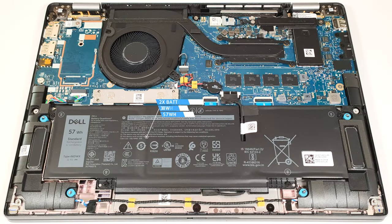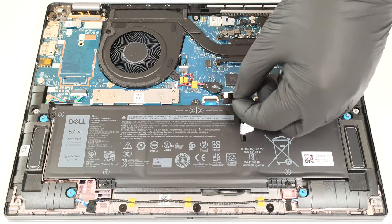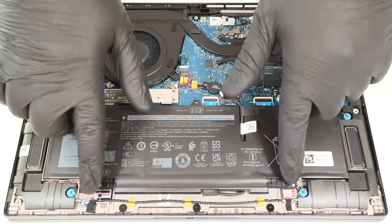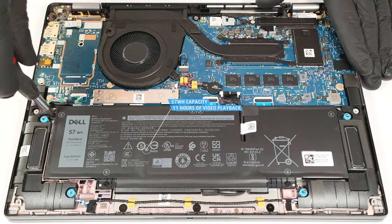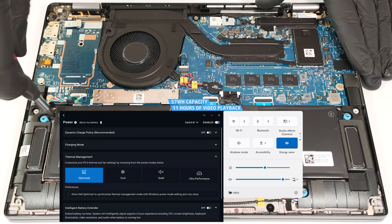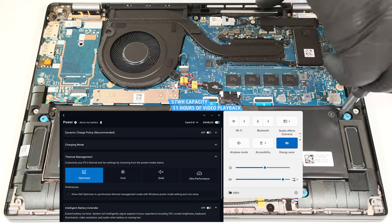The device that we bought has the optional 57-watt-hour battery. The default version is a 38-watt-hour variant. To remove it, pull up the connector from the mainboard and undo the four Phillips head screws that hold the unit in place. The capacity is enough for around 11 hours of video playback. Our test was conducted with the Energy Saver preset activated in the Windows Power and Battery menu and the Optimized mode applied in the Dell Optimizer app.